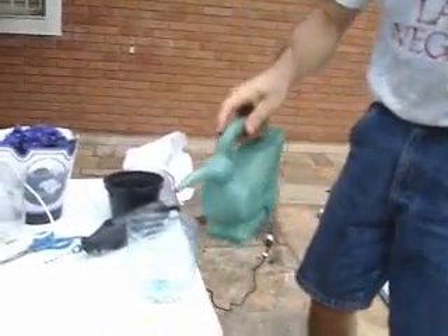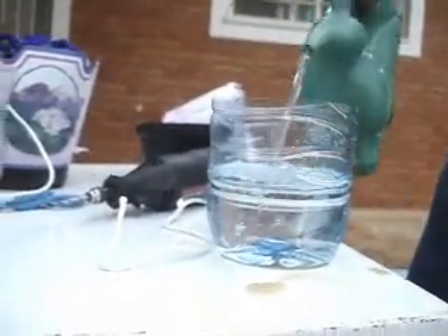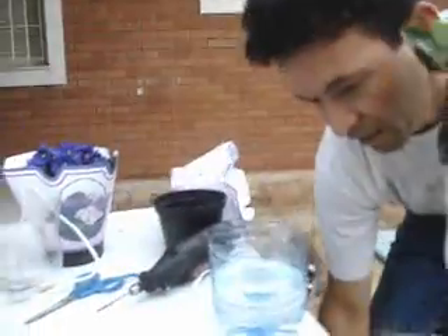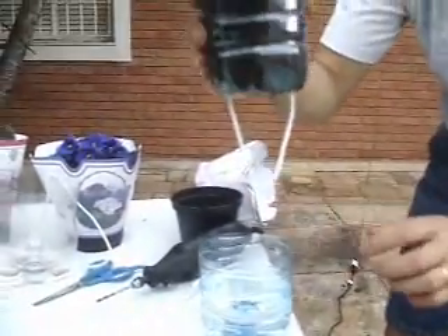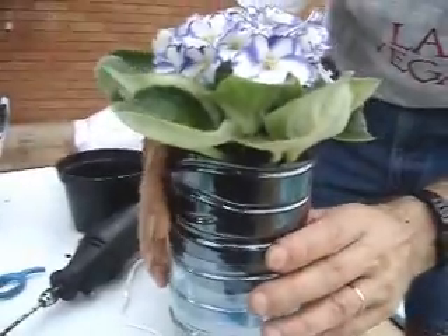We are going to put water in, and this one is ready for your Christmas. This Christmas, you can make two miracles. The first miracle is to transform disposable nice plants into a plant that you can have for two, three, or five years. And you are going to reuse disposable recycling material — and now you have the self-watering system.